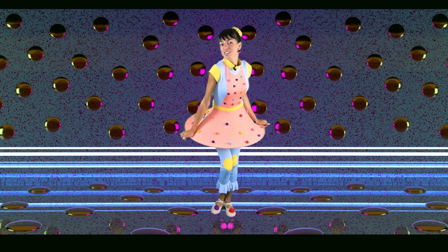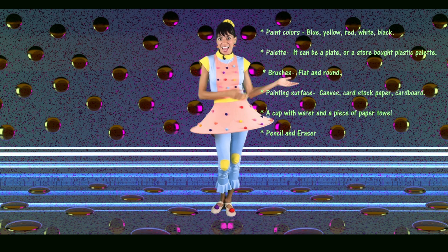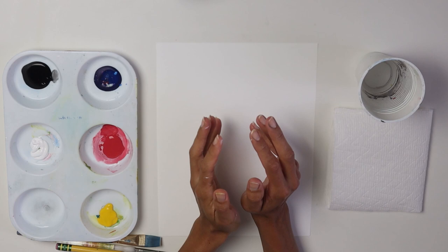Are you ready for today's challenge? Go ahead, gather your supplies and meet me at the art table. One of my favorite birds, because I just love its color, is the flamingo.